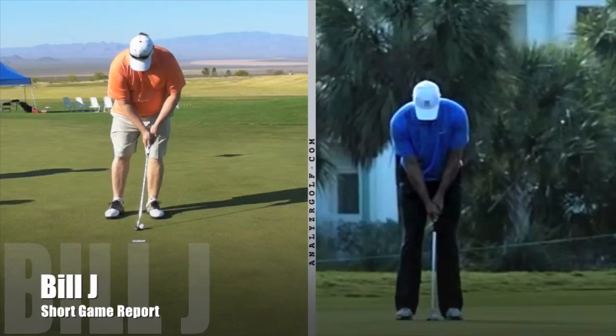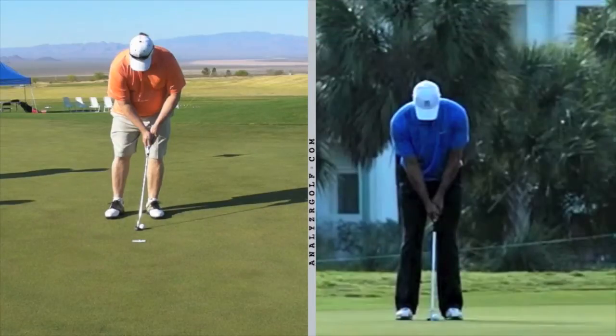Okay Bill, we're going to look at your putting technique. The video on the left was before I did adjustments — this is the first round where everyone just putted using their current technique.